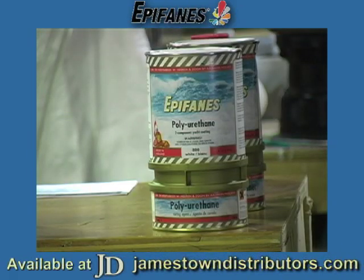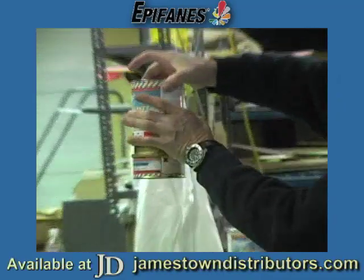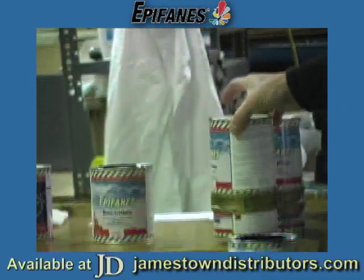The two-part poly comes packaged like this. The activator is down here, and the main body of the paint — the pigment — is up here.